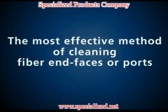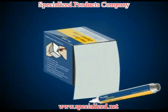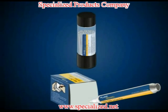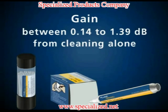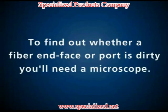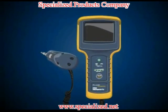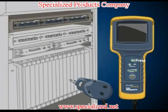The most effective method of cleaning fiber end-faces or ports is using a specialized solvent with wipes or swabs. In fact, a recent study published by a major cable manufacturer states that you can actually gain anywhere between 0.14 to 1.39 dB from cleaning alone. Using one of Fluke Network's video or optical microscopes, you can clearly and easily examine an end-face or port for any contamination.